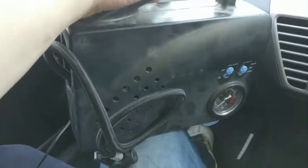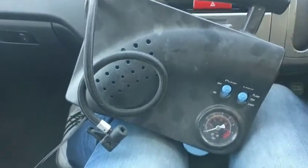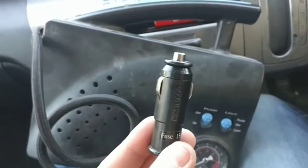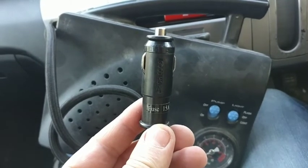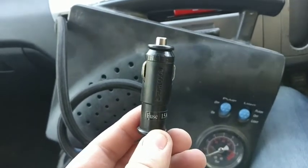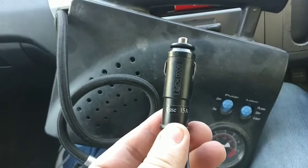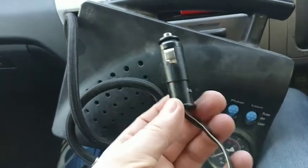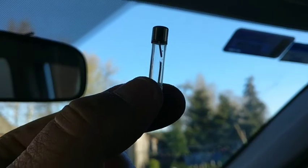The simple thing you always need to check with this type of device is the fuse. There is a power plug with a 15-amp fuse inside, so I'm going to check if it's broken or burned out. Hopefully that's the issue and it can be fixed.